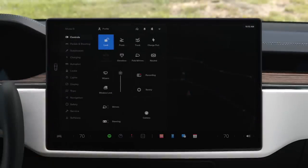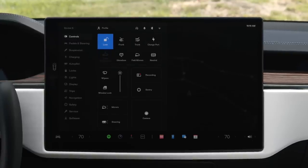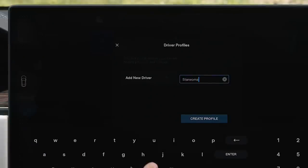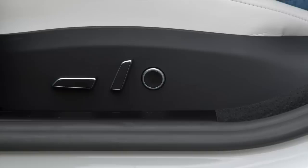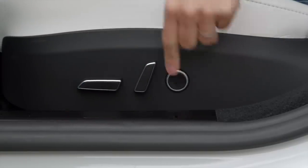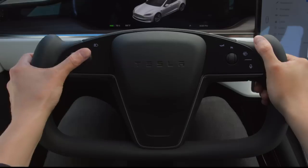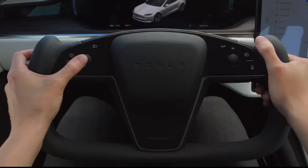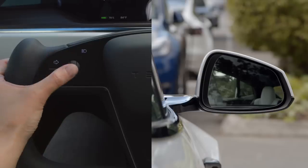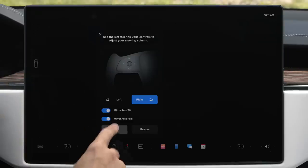Tap here or swipe here to reveal your controls menu, which gives you quick access to functions you'll use most. First, tap to create your driver profile so you can get comfortable and save your settings. Reach down to the side of your seat to adjust its position and lumbar support. To adjust the steering yoke, select it on the touch screen and then use the left scroll wheel. Tap mirrors and use the same left scroll wheel to adjust each side view mirror. Finally, tap to save these settings to your profile.